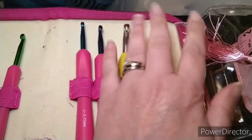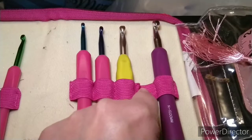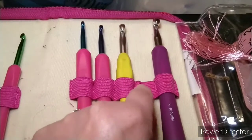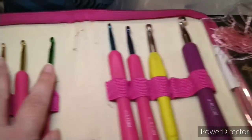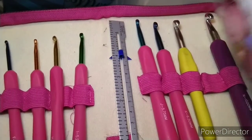These were bought in another set — the only one I'm missing is the letter M and I haven't been able to find that one. And this is a gauge; we'll get to that in just a little bit.